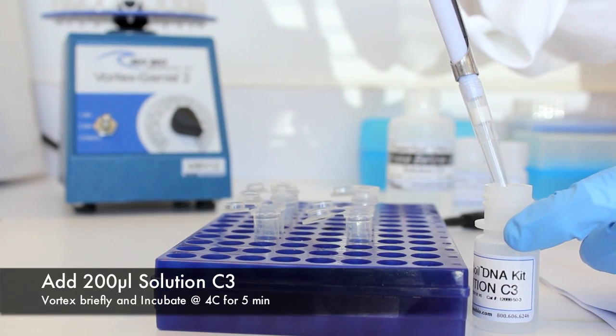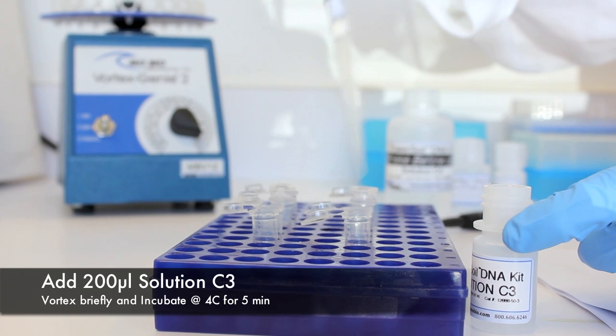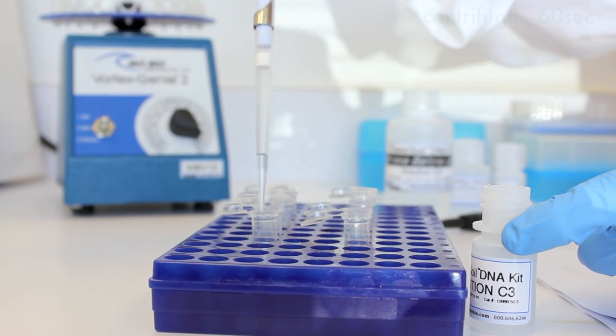Add 200 microliters of solution C3 and vortex briefly. Incubate at 4 degrees Celsius for 5 minutes, followed by centrifugation.